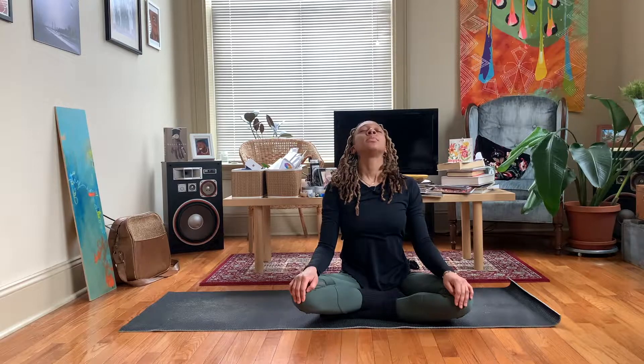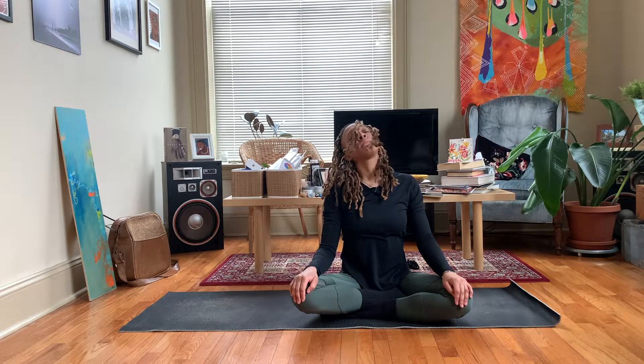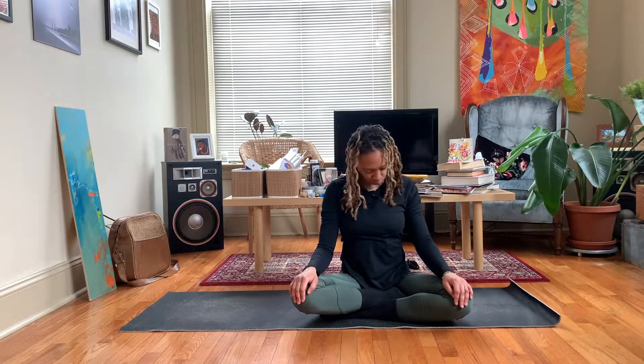Get in a comfortable position on your mat, hands resting on your knees and we'll begin by rotating our head to the right. Inhale back, exhale forward. Moving with our breath. And let's rotate to the other side. Inhale back, exhale forward.